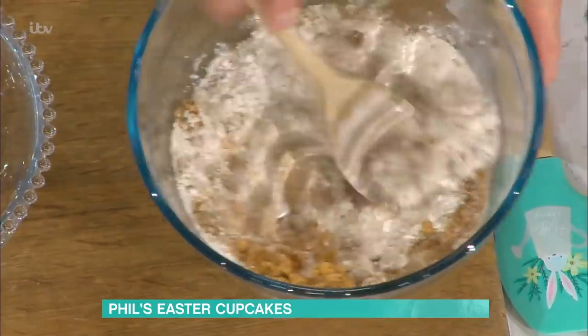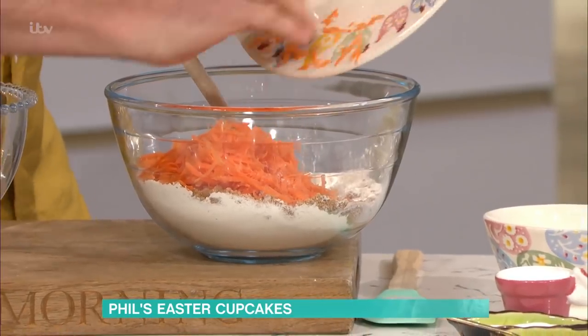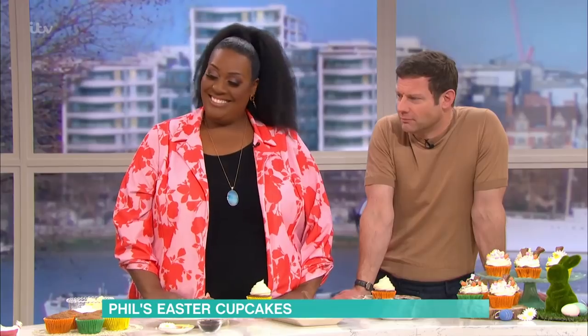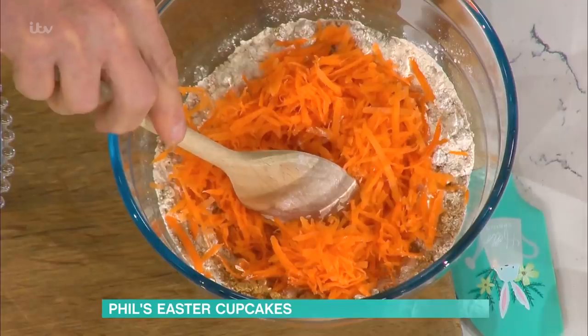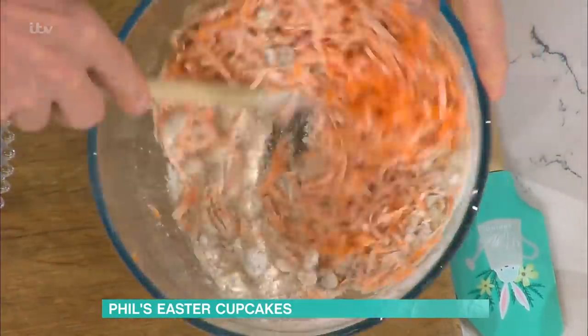Mix these two together with a wooden spoon, and then put the carrots in as well. They're very, very dry now. This is on quite a coarse grate — you don't want them too finely. Just coat those in the sugar and the flour like that.